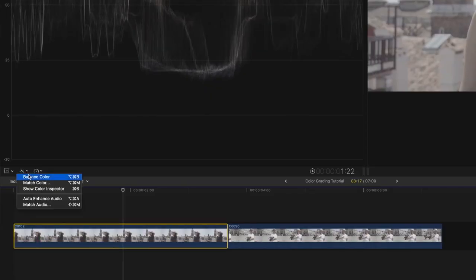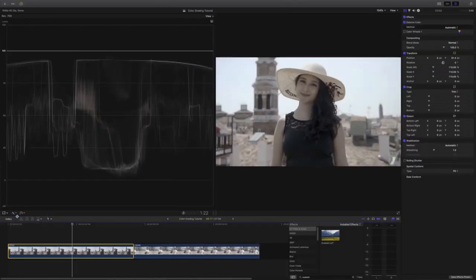If you are lazy or struggling with color balancing, you can always use the automatic color balancing tool that is provided in Final Cut Pro X. That does a pretty good job.